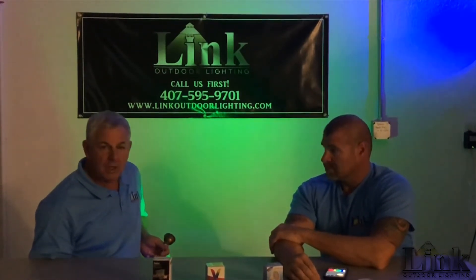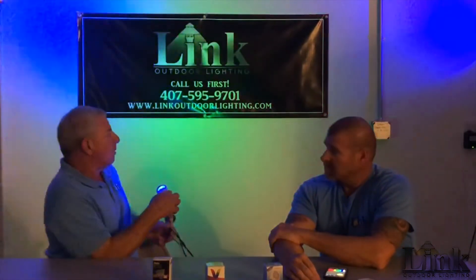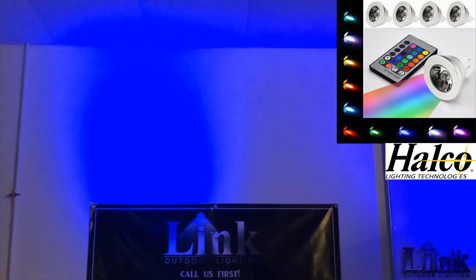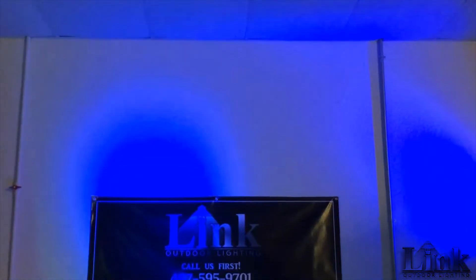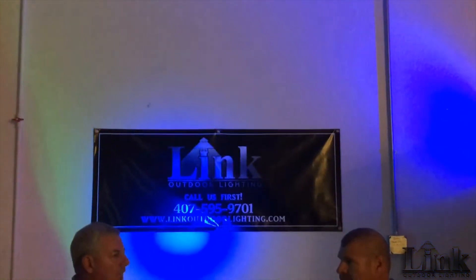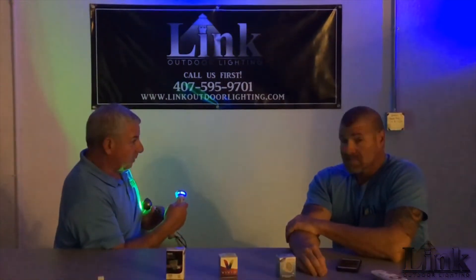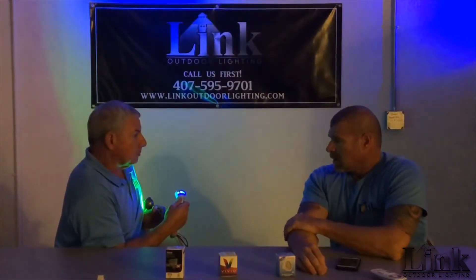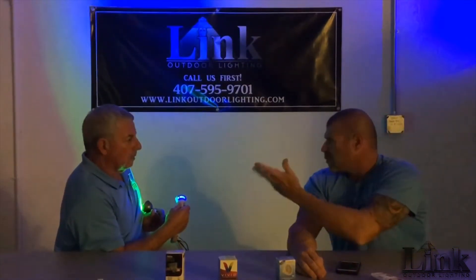We have more variety here than anybody in the country. Let's start with a very vivid, very strong colored lamp — that's the Halco. We're not going to change the color on this one, but they're all vivid and bright. They use a remote control. The limitations are range and pairings, but the lamp performs very well — very vivid. I don't remember ever getting a failure. They scroll; you can scroll colors like a hot tub would.